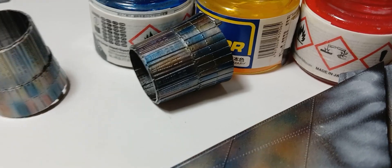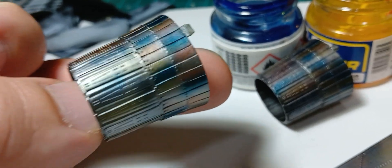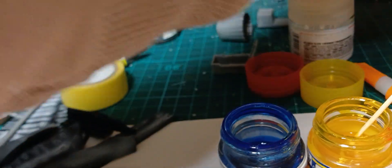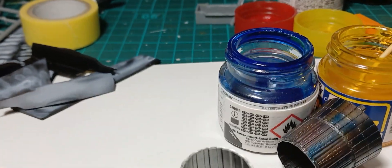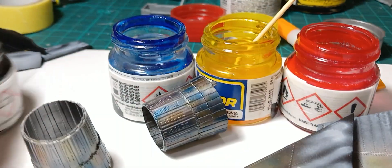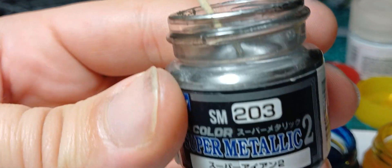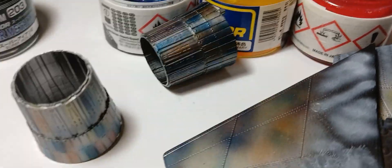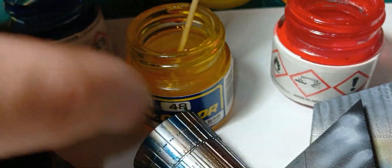First, you have to paint the part with black primer. For me I have used Master Freezer 1500, then let the paint rest. After that, spray the Super Metallic 213.